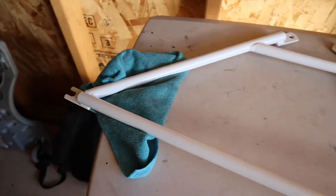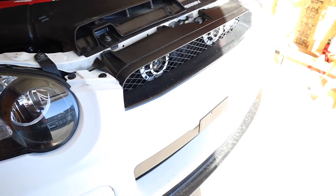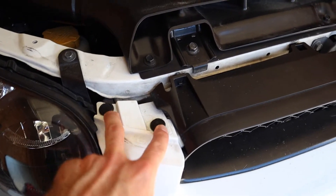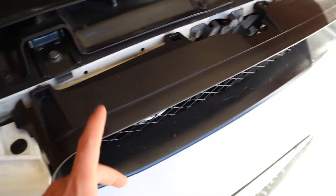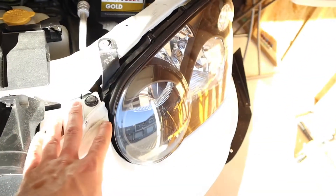Yeah, this is what the front brace looks like. First things first, we're going to have to take off the whole front bumper. The front bumper is just held on by some clips up at the top. Take the grill off and you're going to have some more clips under there, plus two little clips right there as well.